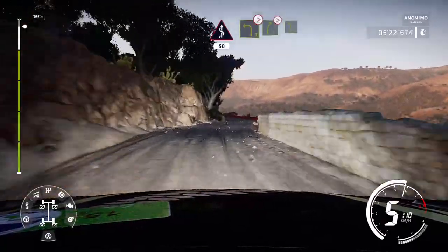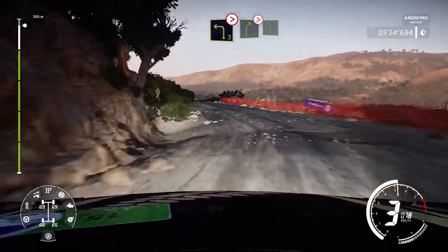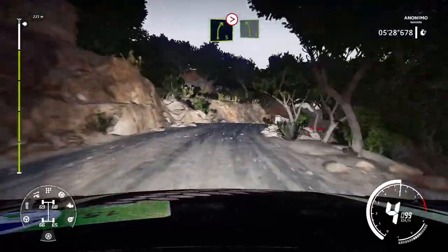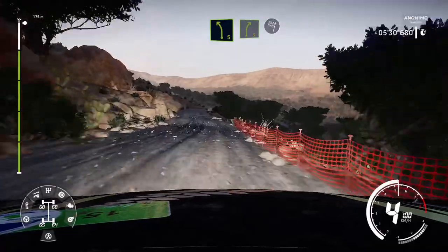Left 3, tightens, into right 5, tightens, over crest, don't cut, and left 5. Into right 5 for finish. Let's go.